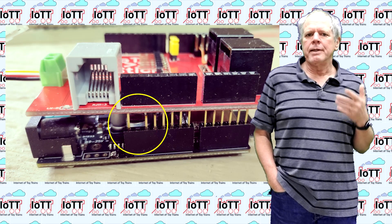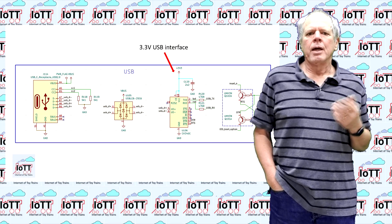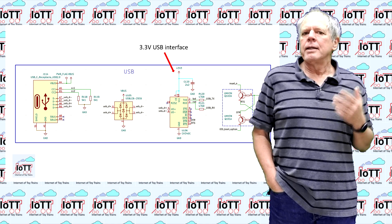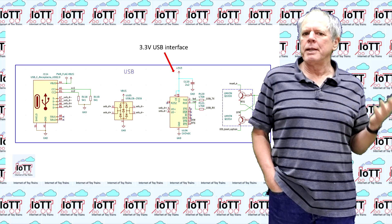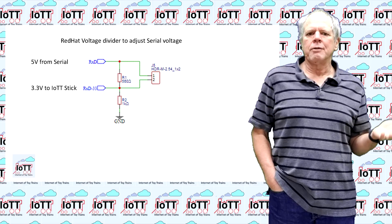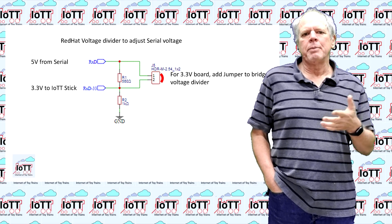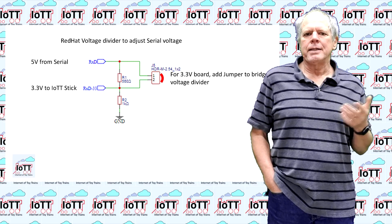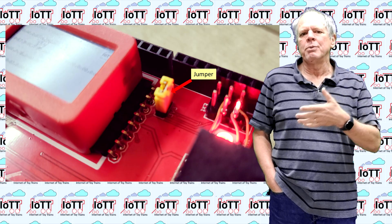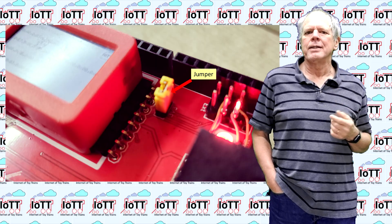Another difference between the CSB1 and most other Arduino boards is the voltage on the serial port. Most boards use 5V and that is what the Red Hat is configured for. The CSB1 uses 3.3V only, which means the Red Hat will not receive the serial communication and we have to configure it for the lower serial voltage. To do so we simply need to install the header pins labeled 3V3 and then place a jumper on it. This will shorten the upper part of the voltage divider that converts the 5V input of a standard Arduino board to the 3.3V interface of the IoTT stick.